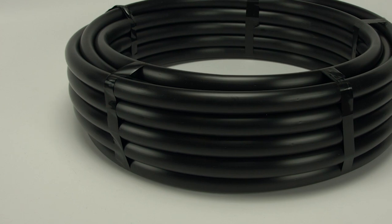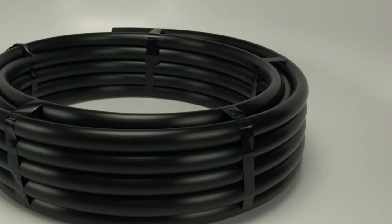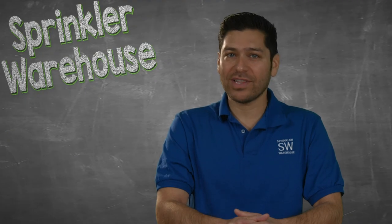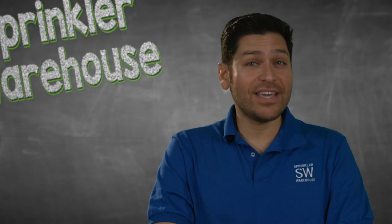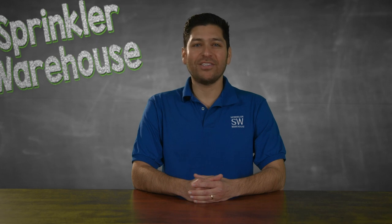The least expensive form of poly is sold as irrigation pipe and is rated for 60, 80, or sometimes 100 psi. It is commonly used for low pressure laterals on irrigation systems. All poly tube of the same size will have the same inside diameter.